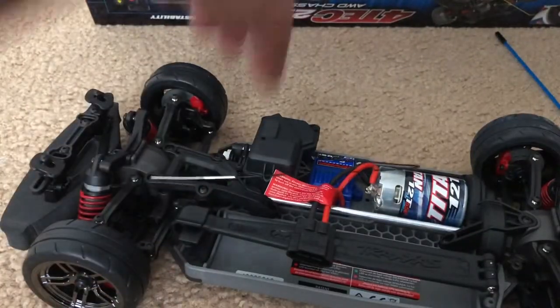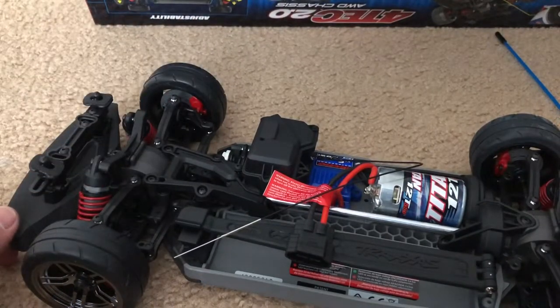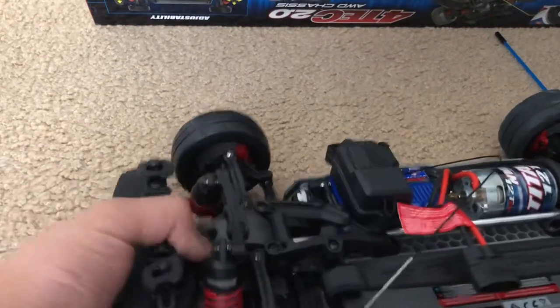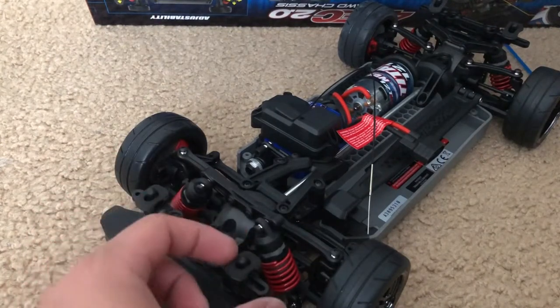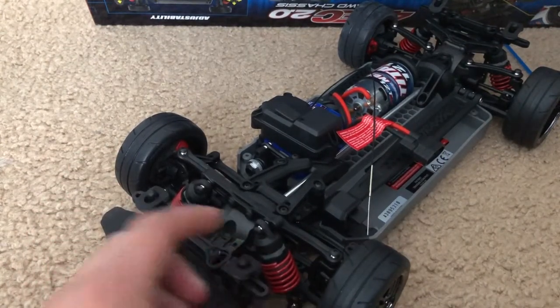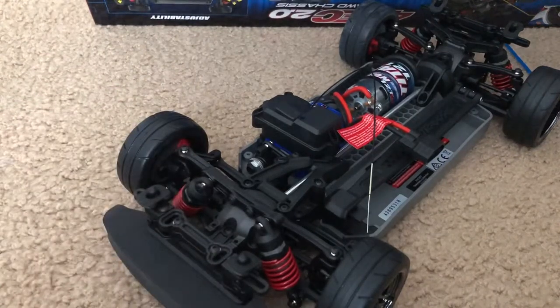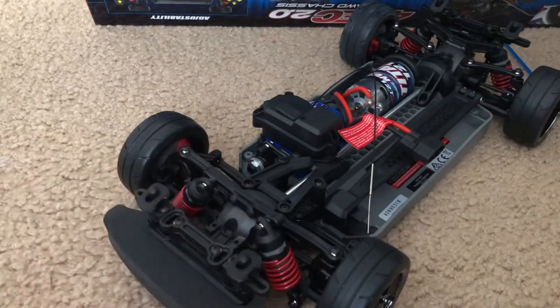Same battery hold-down tray, same solid camber and toe linkages. I've actually never installed these body mounts on my Ford GT, but from what I've heard they're adjustable — you can put any size touring car body on this without problems, which is pretty cool.